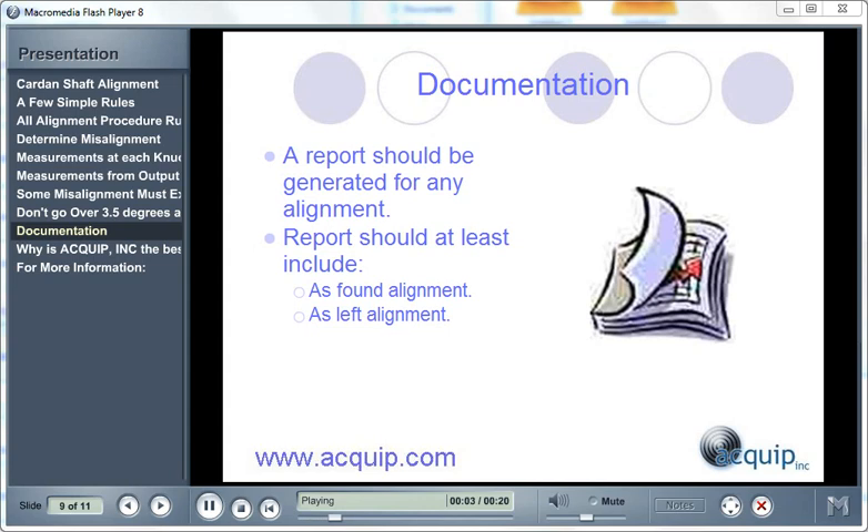Proper documentation is part of any maintenance process. A report should be generated for any alignment. A report should always include at least two things: the as-found alignment conditions, and the as-left alignment conditions.